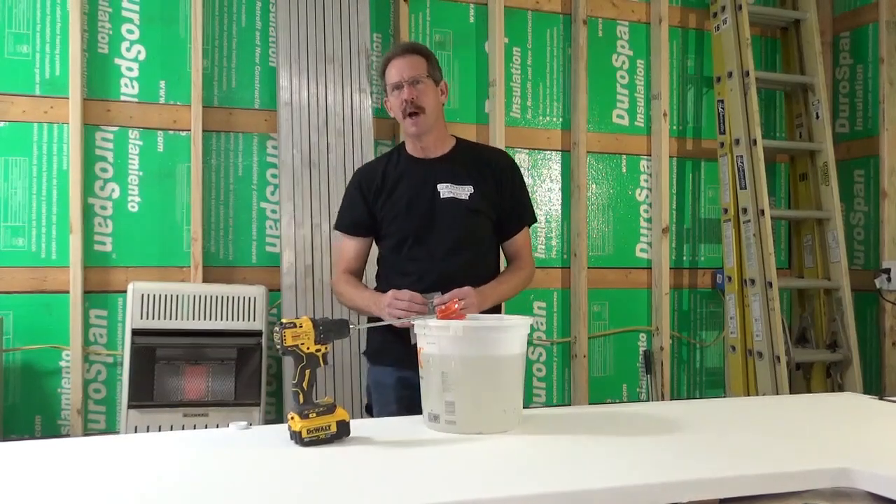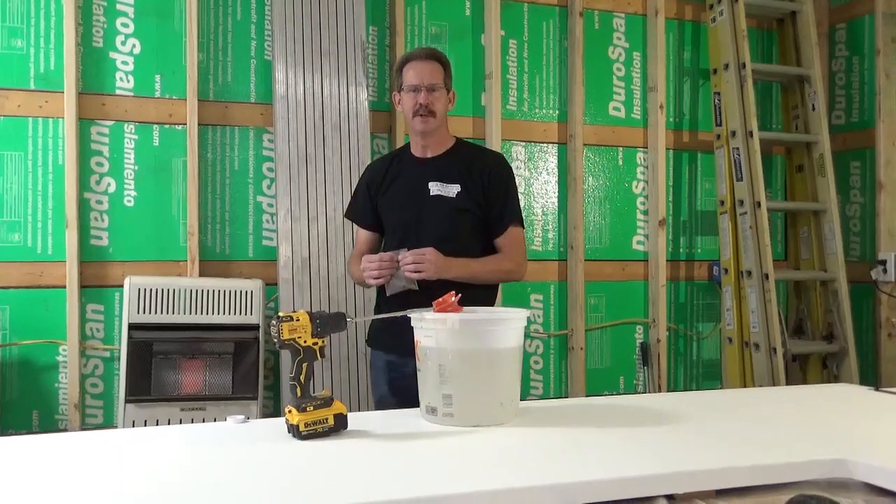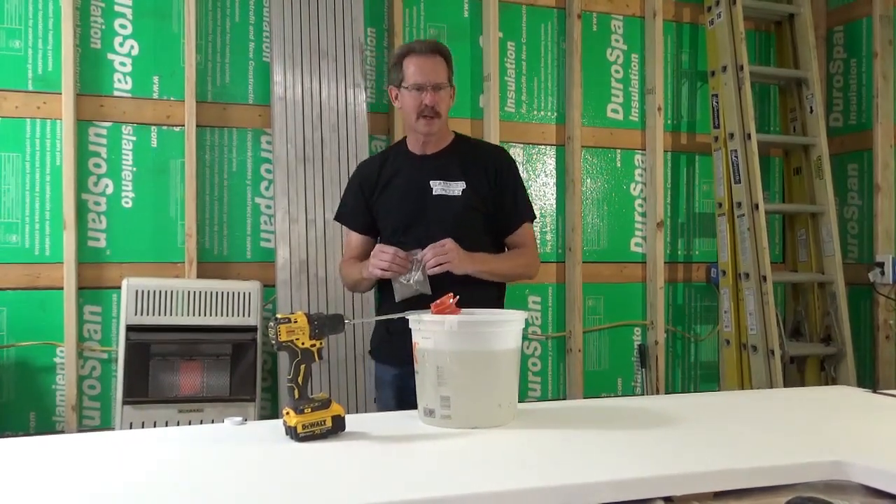Hi there, it's Dave Warner from Warner Epoxy. Today we're building a big countertop. I've got 72 square feet of countertop and I am mixing up 224 ounces of epoxy.